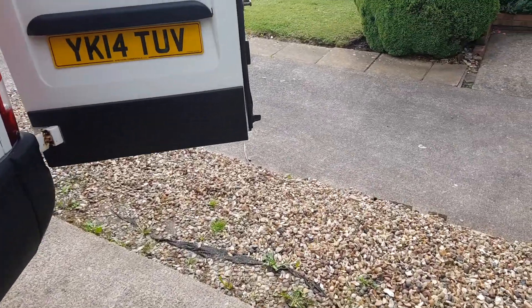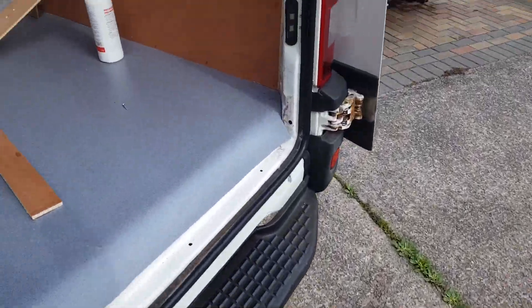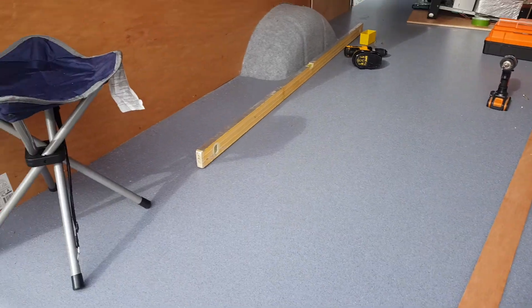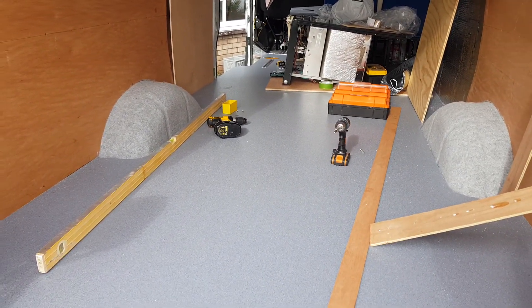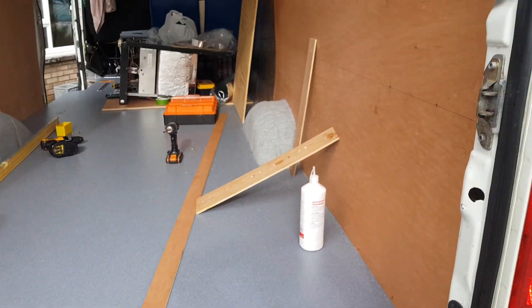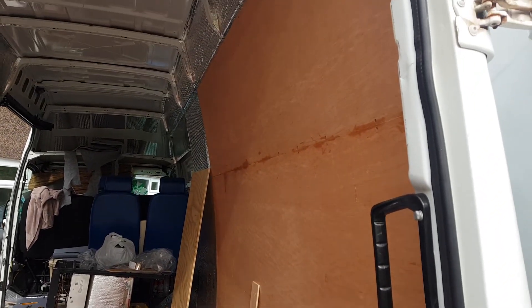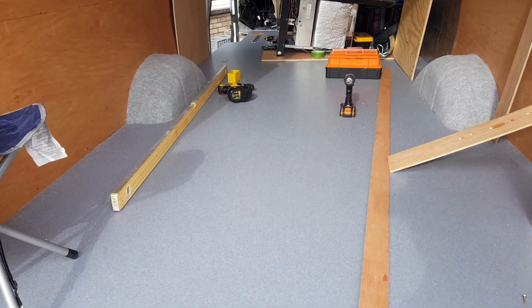Good afternoon, August 19th something, 2020 — no idea what the date is, it's a Wednesday anyway. Let's give you a quick update on where we're at. As you know, the flooring's down.